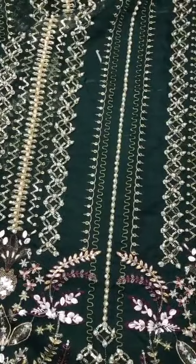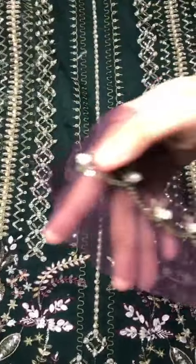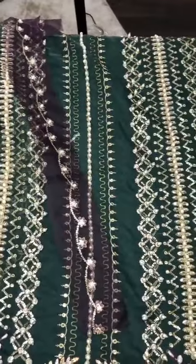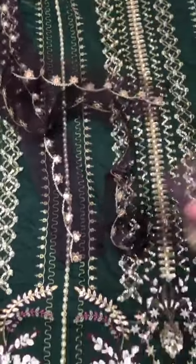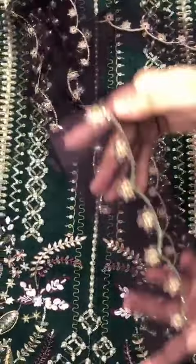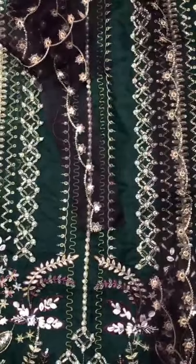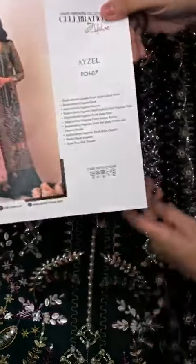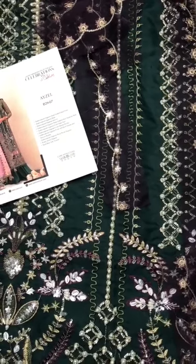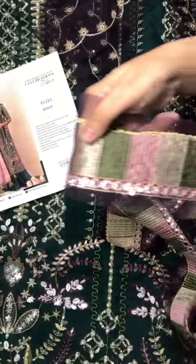On the genza is the neckline, embroidered with hand embellishment. On the genza is the front open slit. This is an embroidered border. This is an indraqha style. This is the model. On the genza is the first border — this is the front border.